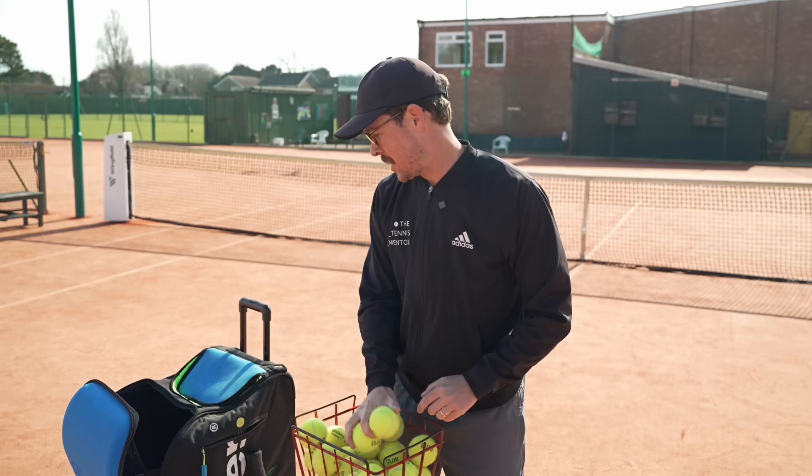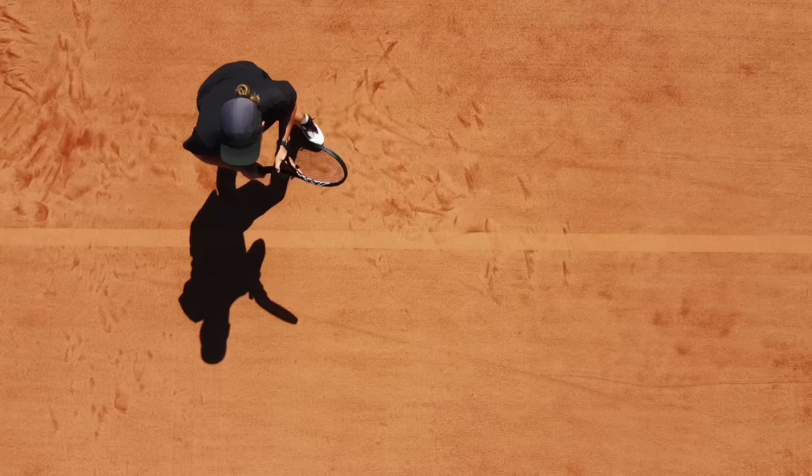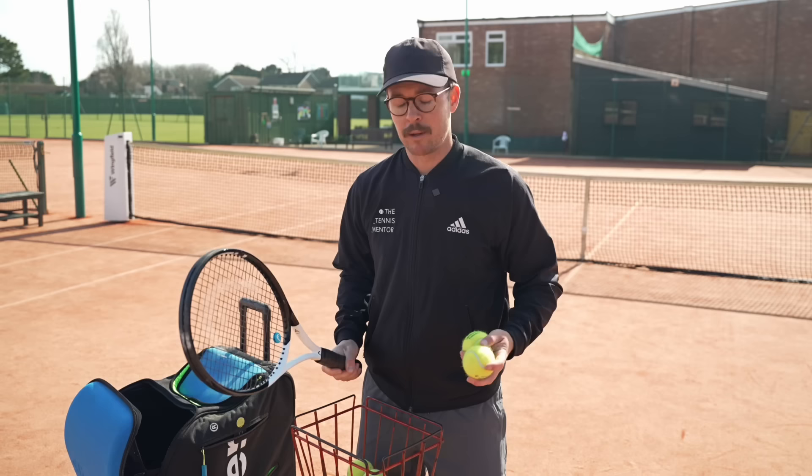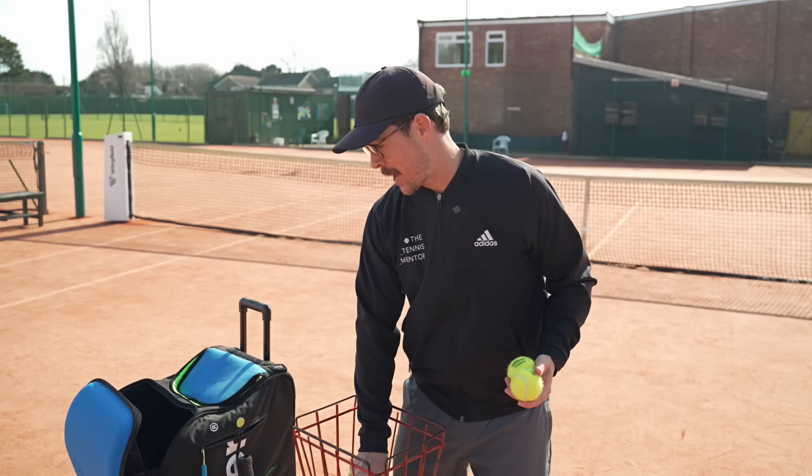So to put things into context, my backhand is my weakness. You guys that have seen my match play videos on this channel will know that I tend to use my slice backhand more than my drive backhand. When I do hit my drive backhand, it's a double hander, but because I'm not competing much these days — being a coach — I tend to hold tennis balls in my offhand when I'm feeding and rallying with my players. So I often tend to chip the ball back in or hit a single hander.